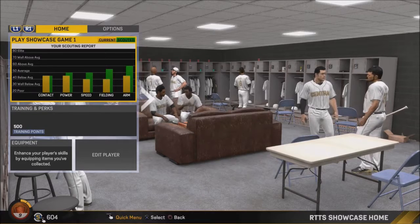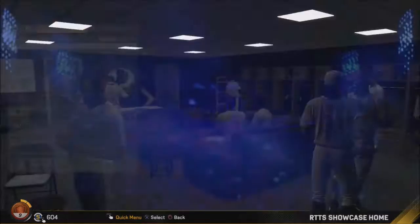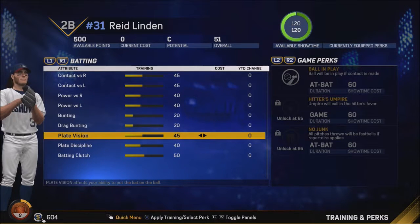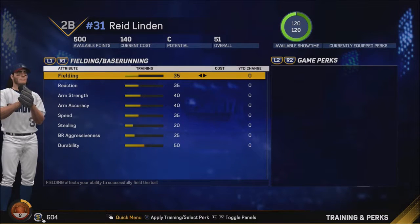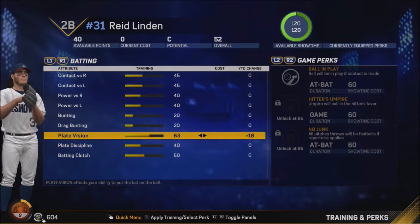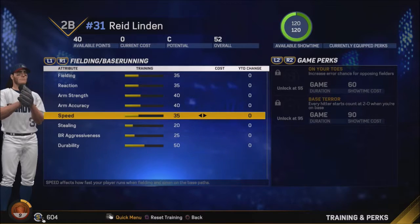Contact is still the same. Power is average. Speed is average. Fielding is between average and above average, and arm is above average — gotta get those up. First thing we're doing is helping plate vision — need to put the bat on the ball. Let's just dump all of it in there. 40 points left — bump up some speed here.